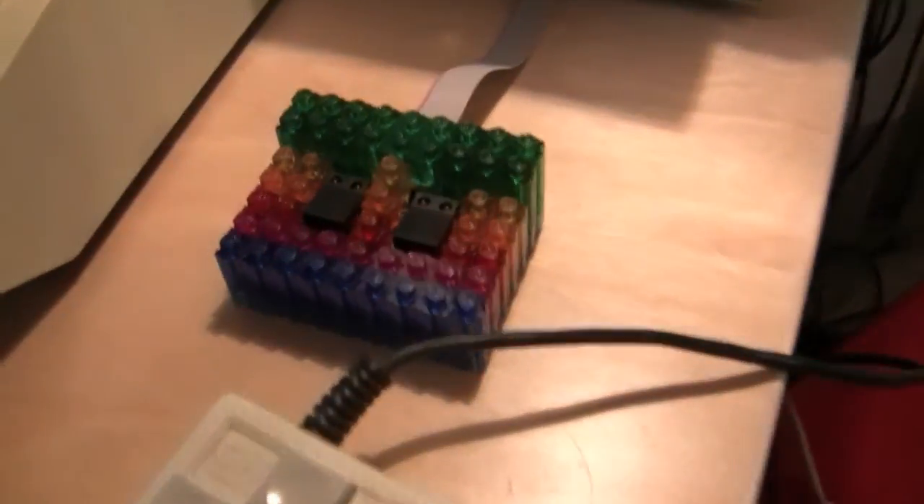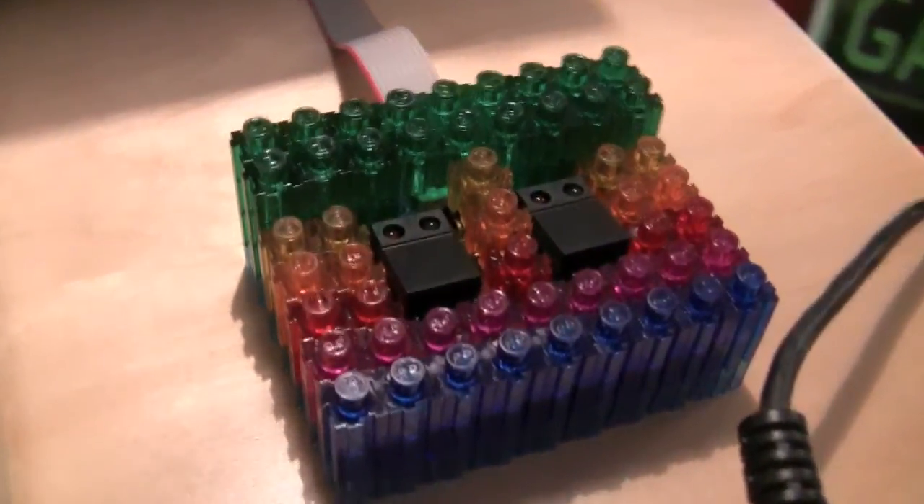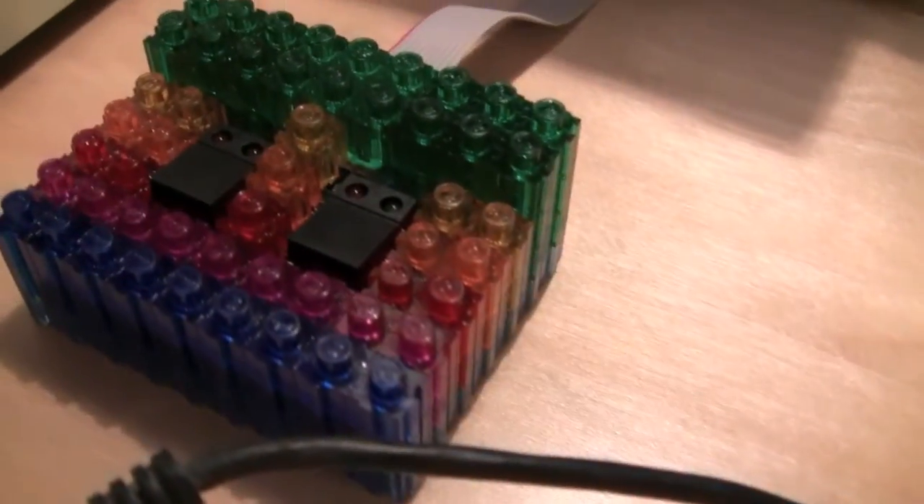There is a two-button remote that hangs off the card with a ribbon cable, and I have chosen to enclose it in pixel blocks. I've used pixel blocks for a couple of little circuit board projects. But at any rate, let's take a look.